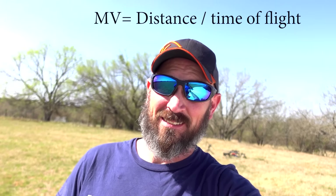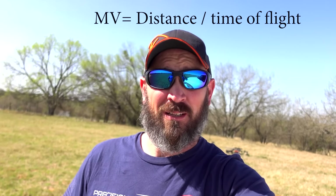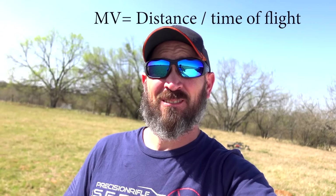It's real simple. You just have to have an exact precise known distance, then time of flight of the bullet, and you can get your muzzle velocity. Super simple — just got to do math. It's a simple math problem. Trigonometry, you know, it's easy.